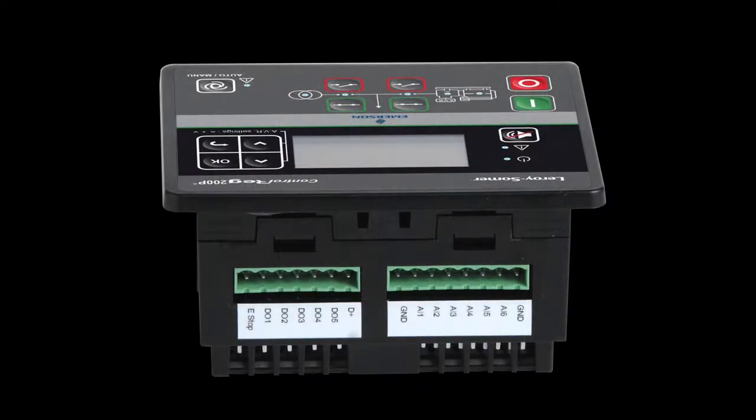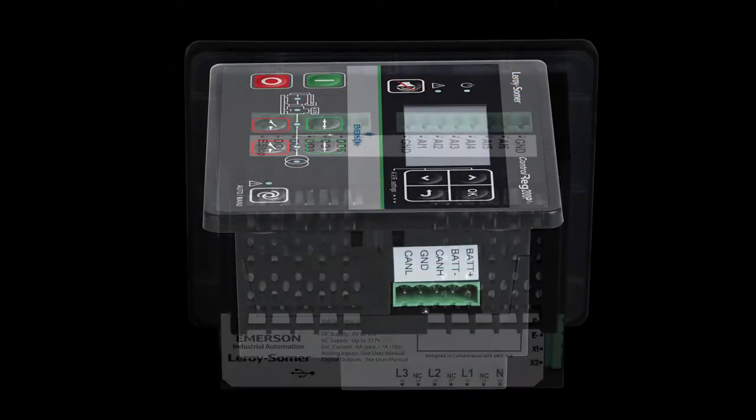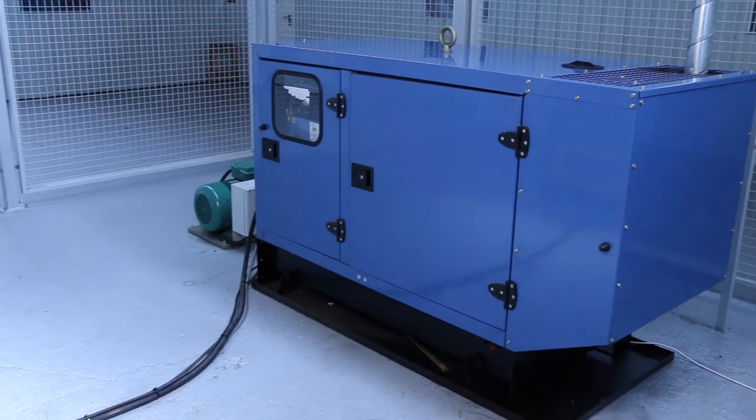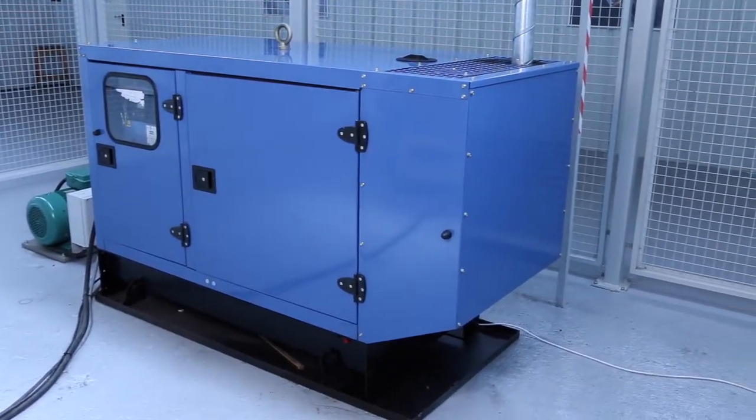This video series will cover the key features and benefits of ControlRig and will show you how to use and configure the device. For this video, we are using a fully functional test unit from our training facility.